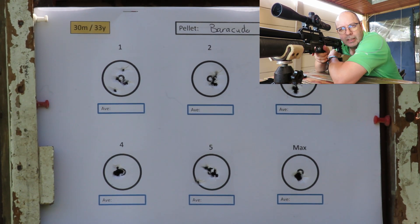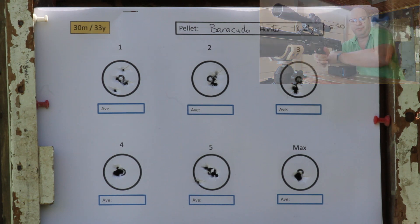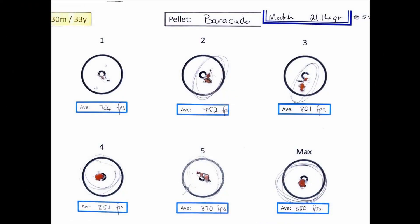I absolutely love it at around 875 feet per second on maximum power — that's a pretty decent speed for these Barracuda Matches in 21 grain. It's fair to say that 30 meters is no match for these Barracuda Matches — pardon the pun. At 880 feet per second, one-holing absolutely — the C2C is less than a millimeter. The same effect at 870, where I had one flyer that could have been me, and at 850 again five shots, one hole. I absolutely love them.